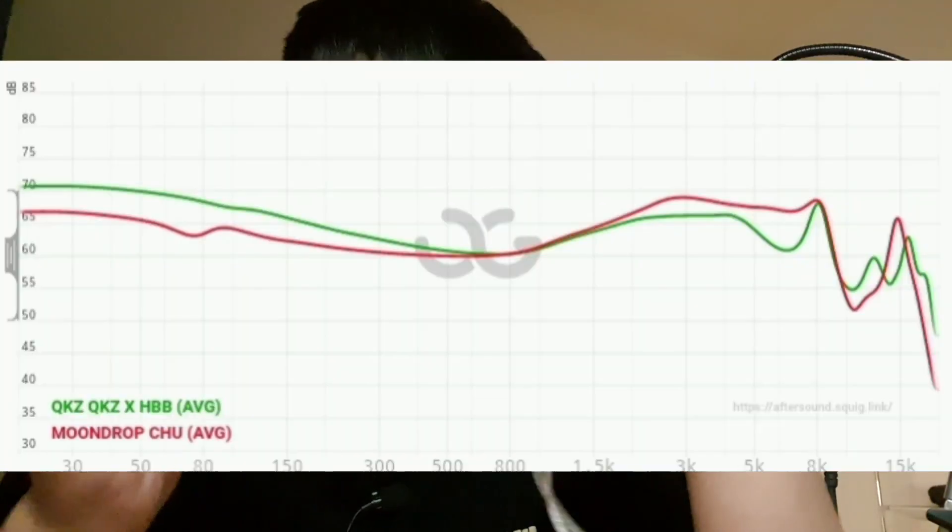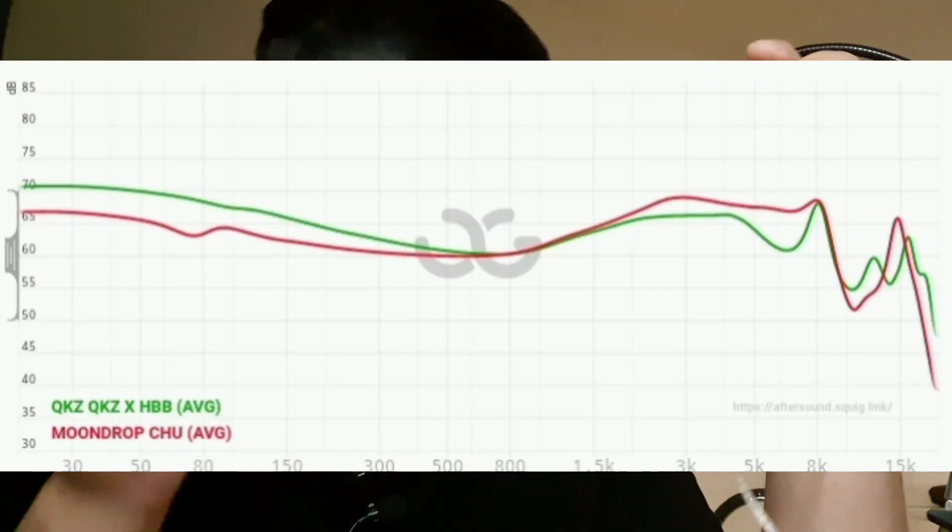Even though the Chu sounds clearer, I personally enjoy the KZ HBB more than the Moondrop Chu — but that's just my preference. Compared to the Moondrop Chu, the Chu sounds much thinner; the vocal is clearer but more shouty, at least for my tolerance level. The Chu is a little too shouty for me, but it's definitely clearer in the vocal area, and the treble is more sparkling. The bass is more sub-bass focused but much thinner sounding compared to the KZ HBB, which is much more fun and more compatible with modern pop music.